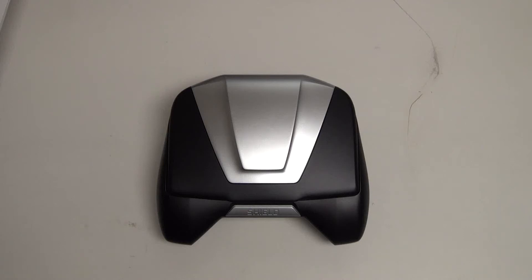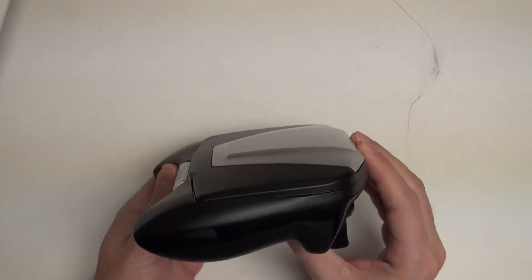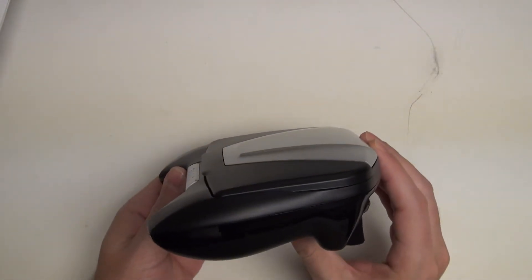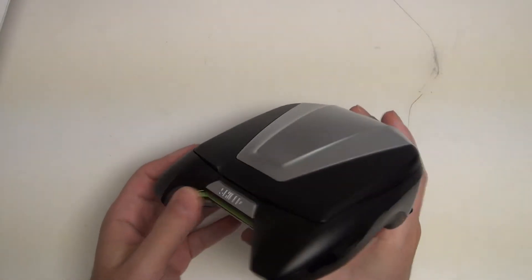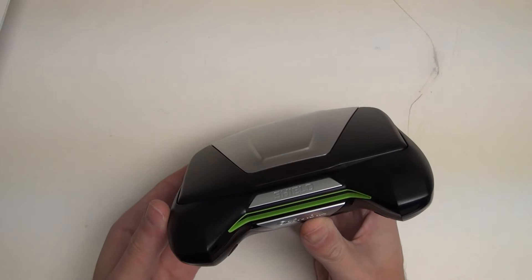Hey everybody, Ed here with the Digital Digest, and today I wanted to revisit the NVIDIA Shield. I did cover this device in the past and really liked everything it had to offer at its price point — a compelling offering in my opinion. NVIDIA really putting together a marvel at the $300 price point.